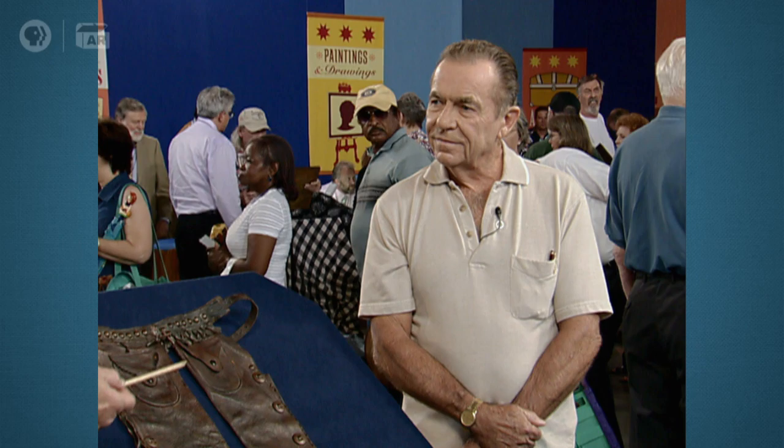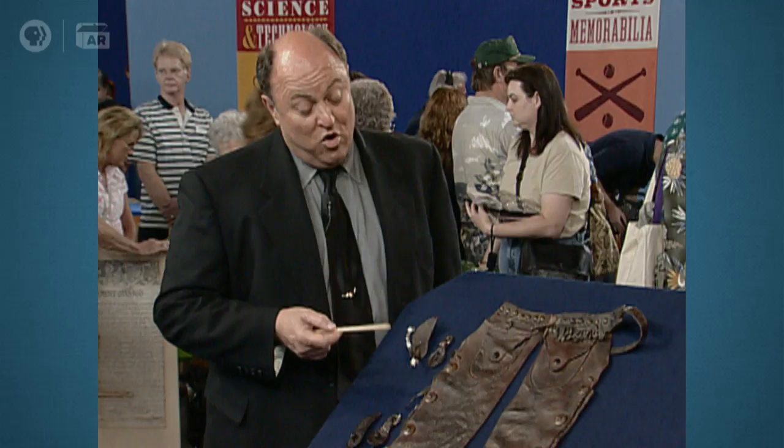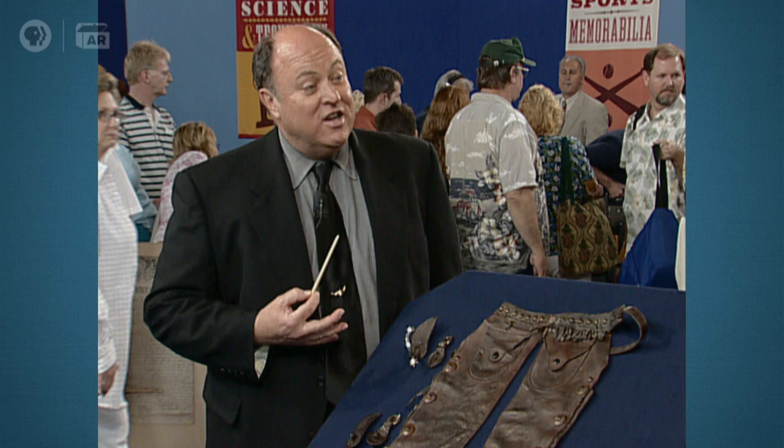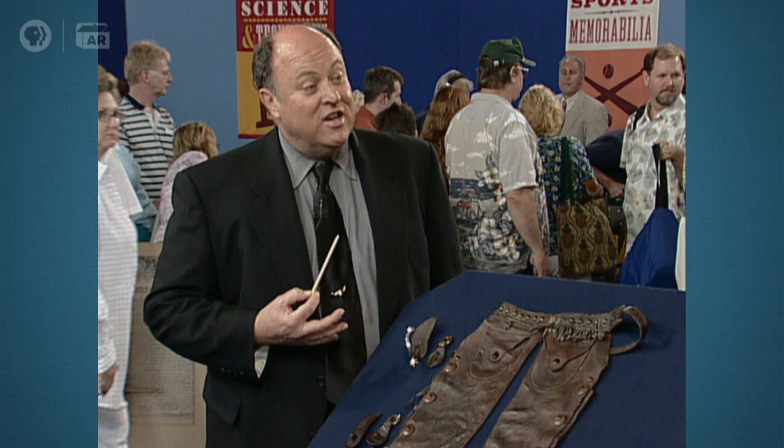They're the smallest Bianchi spurs I've ever seen. The chaps, if they were marked, would be worth more. But as it is, they're probably worth $1,200 to $1,500, which is pretty good for little kids' clothes. The spurs are easily worth the same. So we're talking $2,400 to $3,000. It's great stuff, and child's gear is particularly desirable right now.